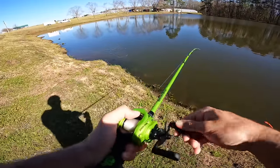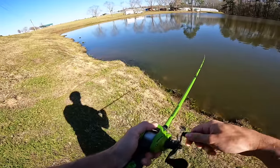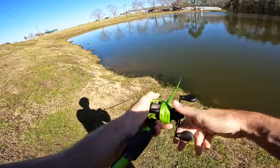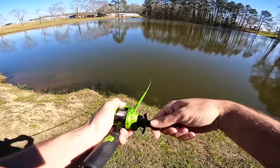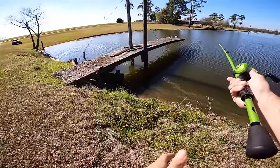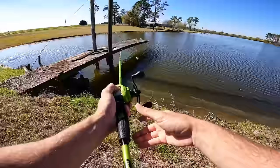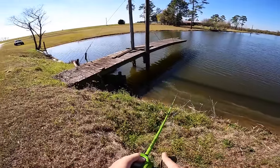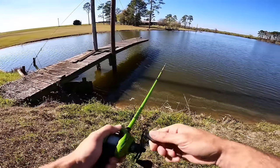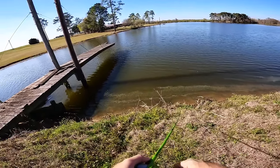One grabbed it right there — he didn't eat it all the way. I was stepping down and I actually watched him eat it; I didn't even feel it. It's going to be a little tough day. We've got a more natural color now — a white and chartreuse with a little fluke on the back of it. We're going to see if this increases our bites because we have not had fish committing. I'm having to switch up to figure out what these fish want today.